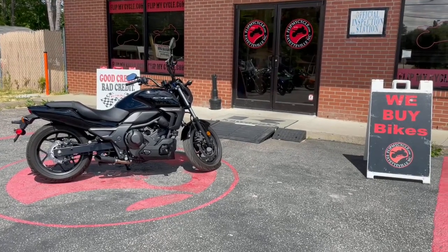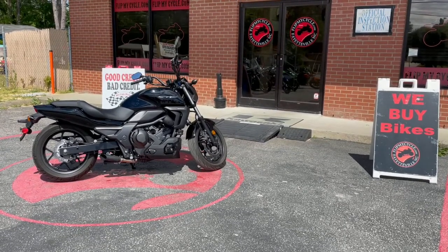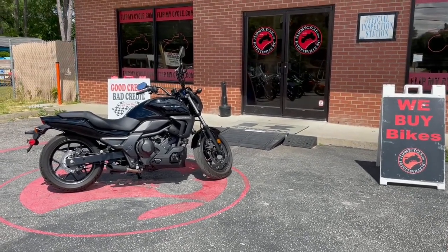What's going on guys, it's Lew Will over at FlipMyCycle.com letting you look at the 2014 Honda CTX700 with ABS. Let's take a look.